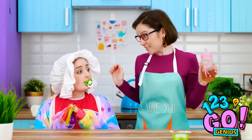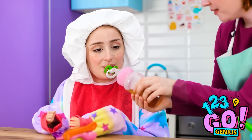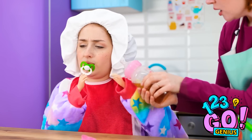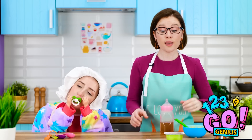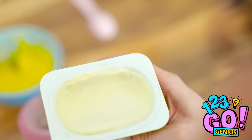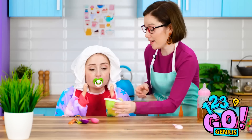You're just the cutest baby! Time for your bottle! Don't want! Oh well, more for me. What about some tasty yogurt? Nice and creamy. Here you go, darling. Try it!